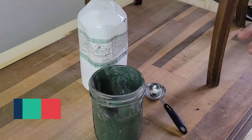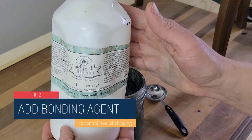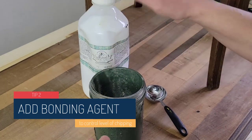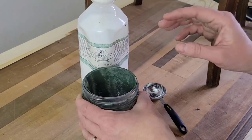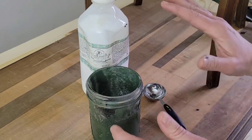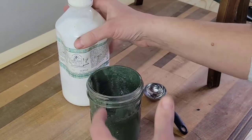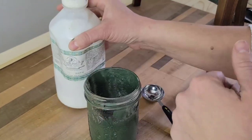Tip number two: add bonding agent to your paint if you want it to adhere really well. If you're painting over a previously painted or finished surface and you don't want to have chipping, you'll want to make sure you add bonding agent to your milk paint. Bonding agent is basically a primer that's added specifically to milk paint to help it adhere to the surface really well.